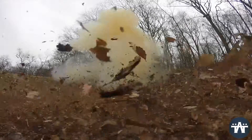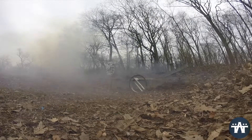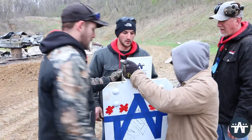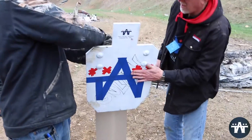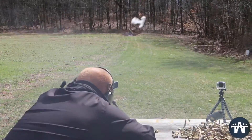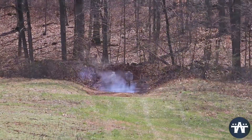We set out to build the biggest, baddest, strongest target on the market — and that target is the Goliath target. We tested it in ways that we don't recommend, going above the level that most people are ever going to see, just to prove a point. And the point we're proving is we have the best, the biggest, and the strongest target on the market, designed specifically to handle your big-four caliber rifles.